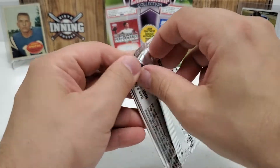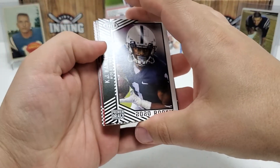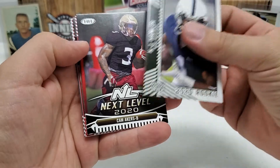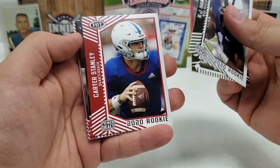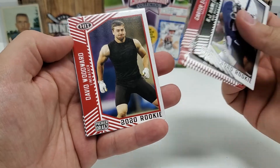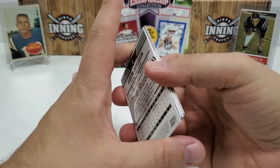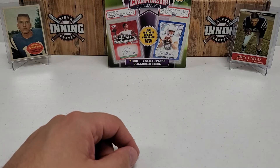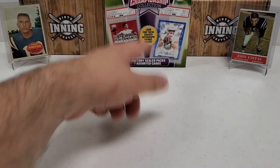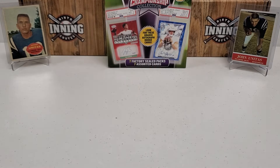This is the pack with the best potential — the 2020 Sage Hit Premier Draft. It'd be really nice to get an auto to at least end on a high note. We've got Cam Akers Next Level, Carter Stanley, Joe Burrow Next Level, Justin Jefferson Next Level — not looking too good. David Woodward, Jonathan Taylor, and Justin Jefferson. Honestly guys, a pretty lackluster break. It is what it is — you can't go in expecting to pull the cards pictured on the cover. But it would be nice in one of these boxes to at least pull a slab card; I'd be curious whether they give you a decent card or a lesser one.